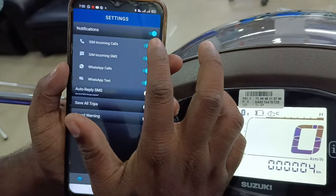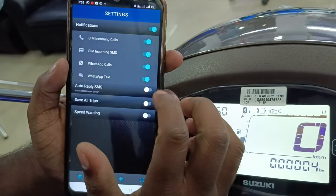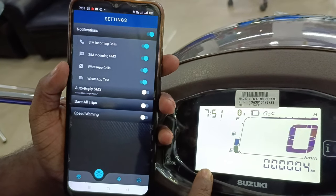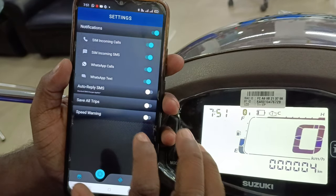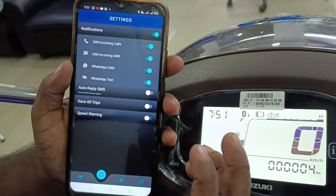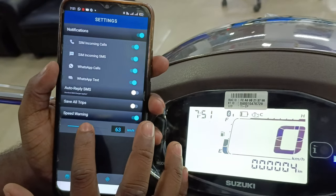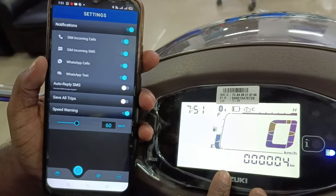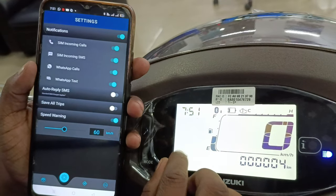Notifications include incoming call navigation and WhatsApp text messages, as well as auto-reply SMS. You can use the driving mode option. We can also enable over speed warning — for example at 60 km/h. You can set the speed warning level to alert you when you exceed the limit.